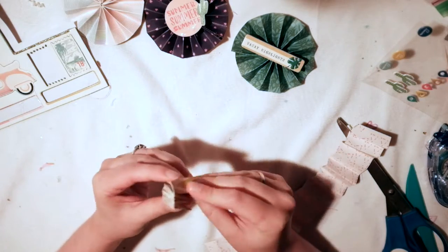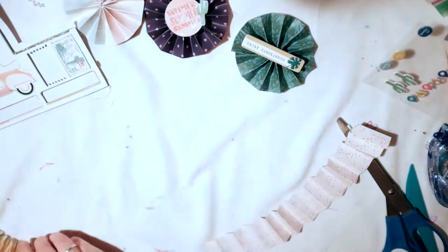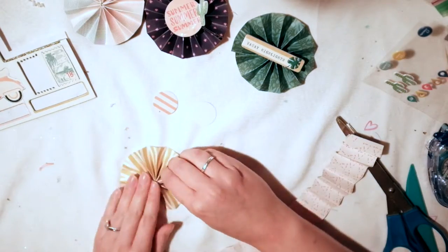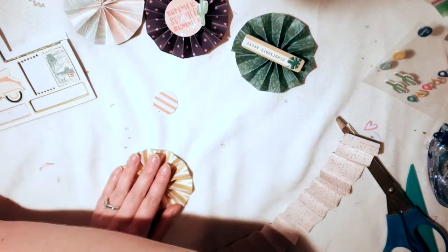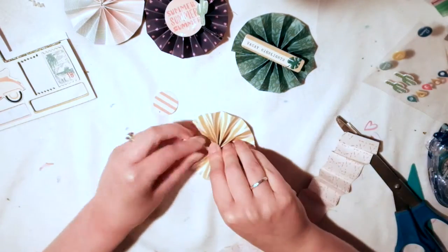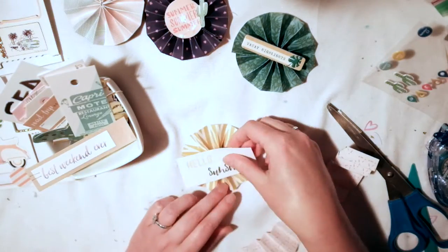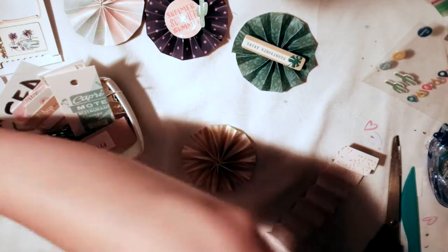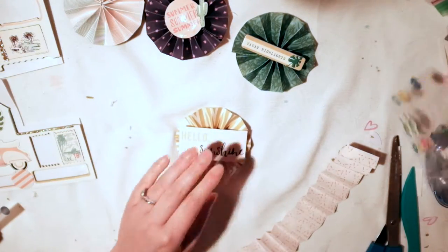I just put that little cactus on the one that says 'summer' because it looked a little too plain and boring, so I added that. I love the puffy stickers in this collection — they're just so cute and fun. I'm not usually a puffy sticker person, but these are just so nice. I really like them.